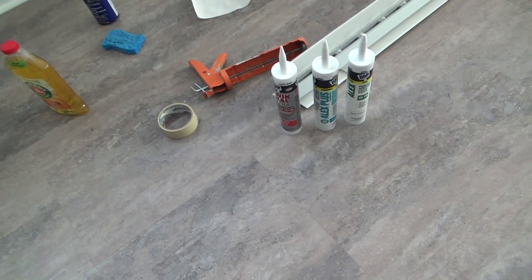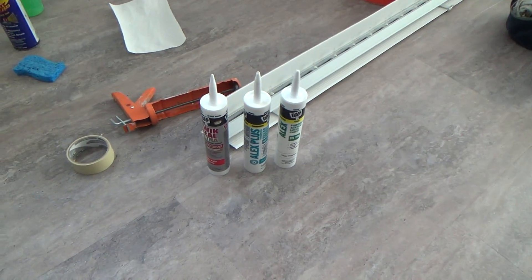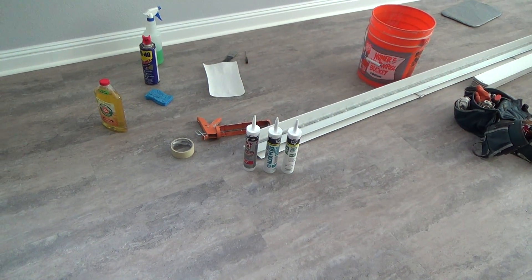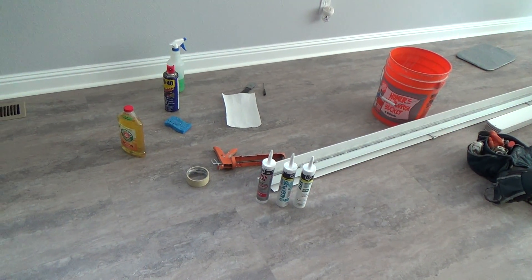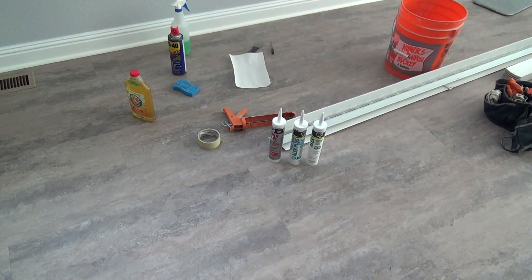Does it matter what type of caulking you use for whatever project you're doing? Yes — that's why they have so many different kinds at the store. If you've got any questions, talk to somebody in the paint department. Tell them what you're doing, see what they recommend, ask any questions, and base your decision on that.